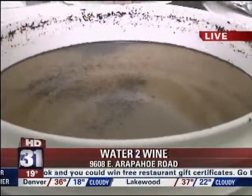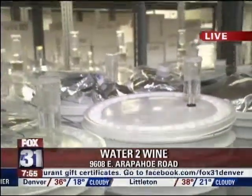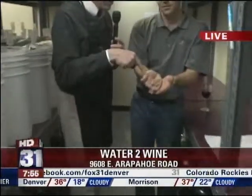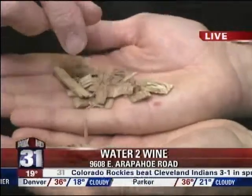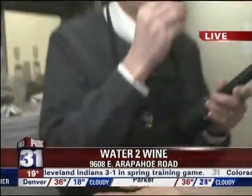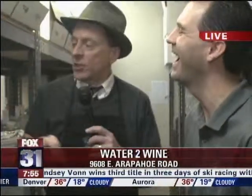The yeast is consuming the sugar, producing the alcohol — you really get to learn firsthand. Now, to give it that oaky flavor, you've got a way around that too. Check this out — these are little oak chips. This is how we oak a majority of our wines. This is basically our oak barrel. It goes right in there and gives that oaky flavor.